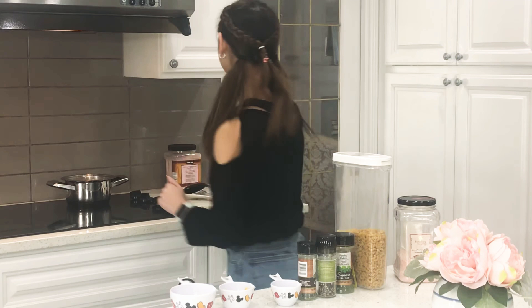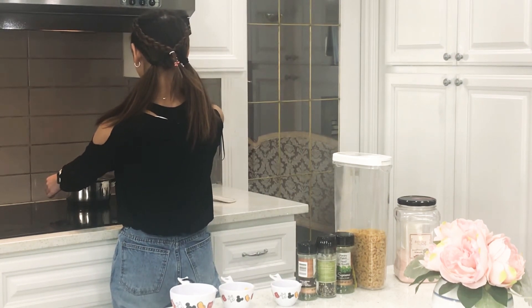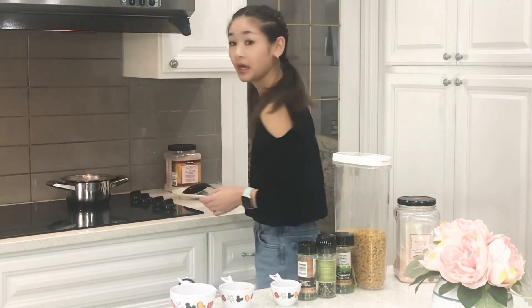And then we're going to mix it all. So grab your pot and mix it all together. There we go. And once it's all done, then you're good to go. Thank you for watching and see you next time.